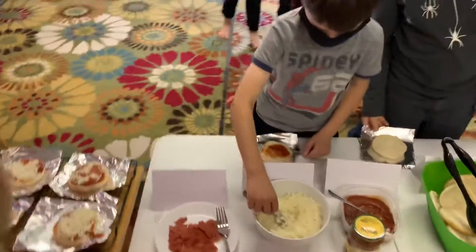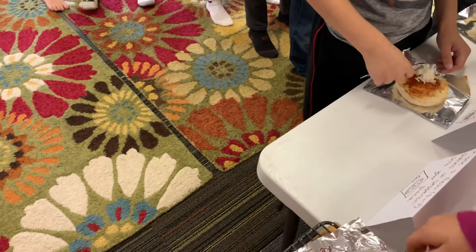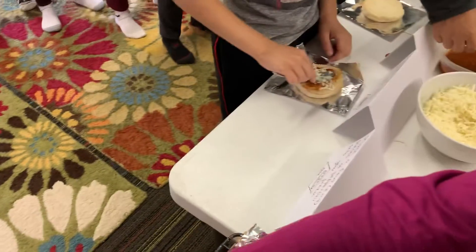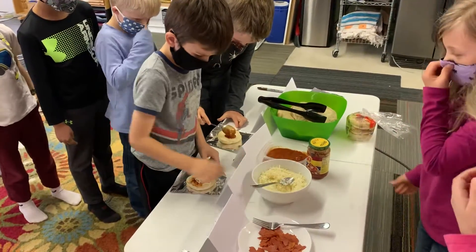All right, I might want to scoot these together. Here. I'll probably just do one. Two more probably? Yeah, two more. Two more.